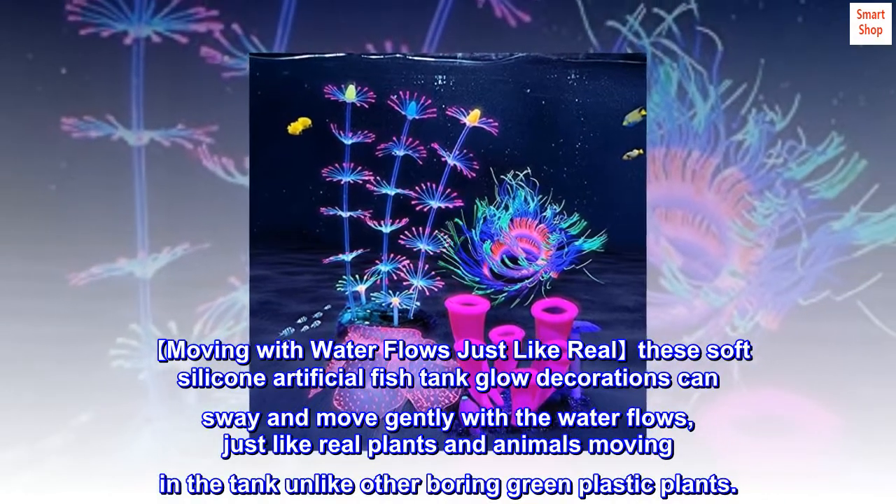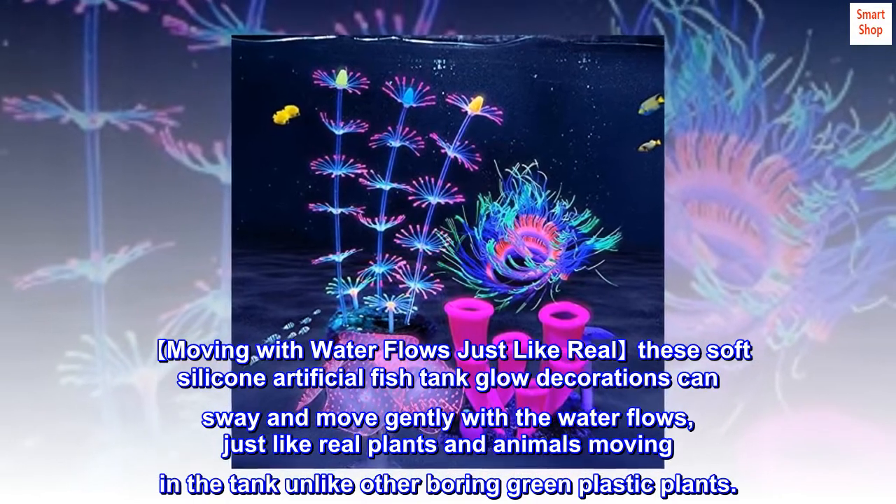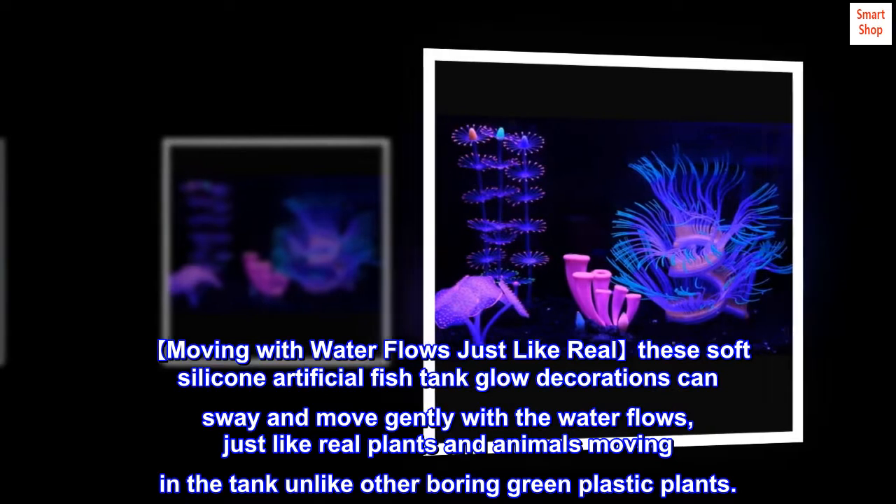Moving with water flows just like real — these soft silicone artificial fish tank glow decorations can sway and move gently with the water flows, just like real plants and animals moving in the tank, unlike other boring green plastic plants.